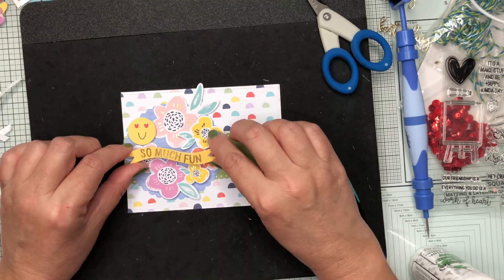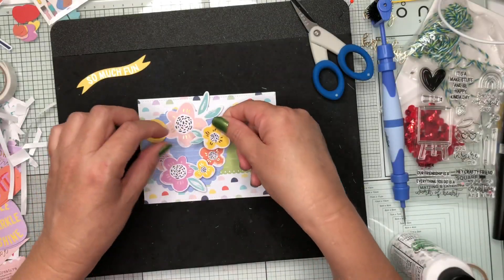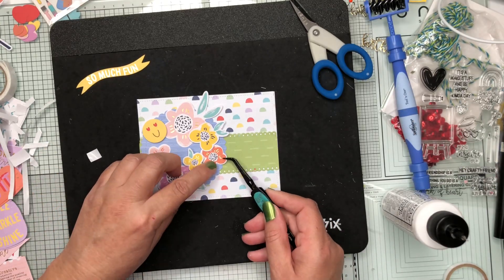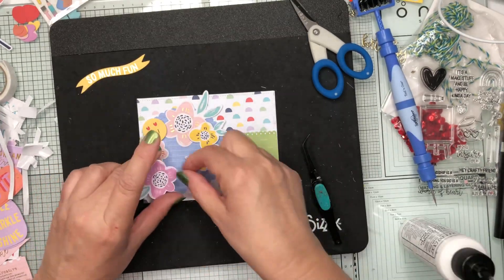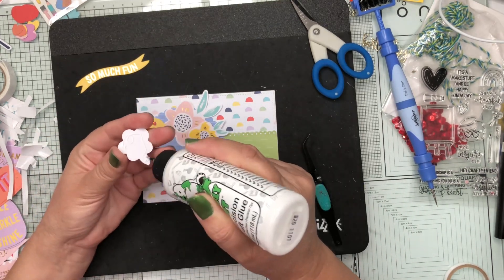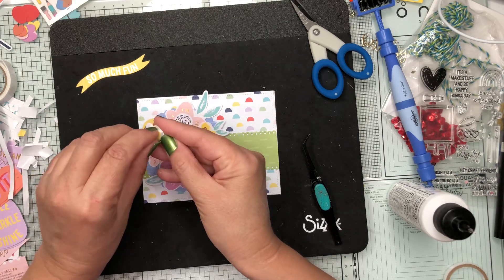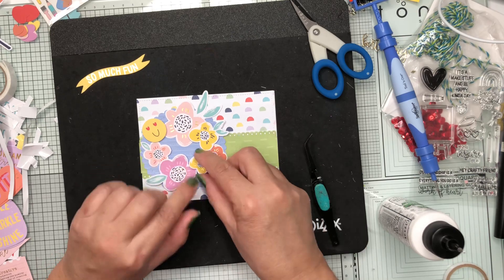...with different levels of dimensional tape — some using foam squares from the kit and others using a slightly thinner foam pad, just to get varying heights. I've got my flowers laid out, gluing down the ones that need to go first, and then tucking the other flowers underneath. I've also included that cute little smiley face — I thought it was a nice fun touch with the sentiment I'm using.